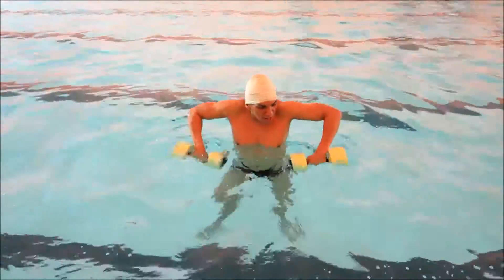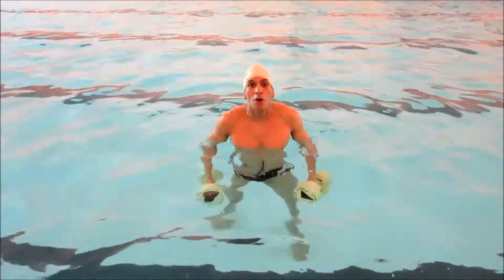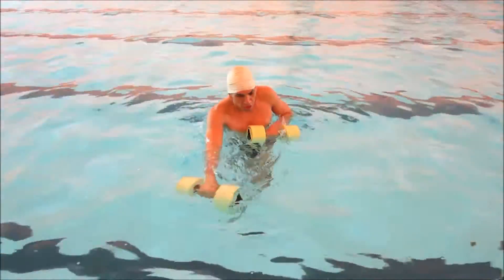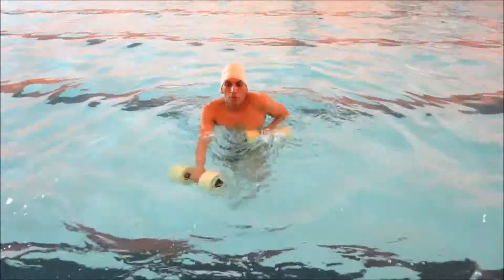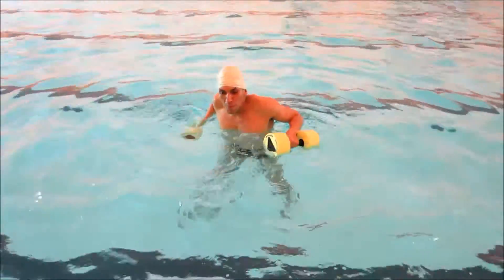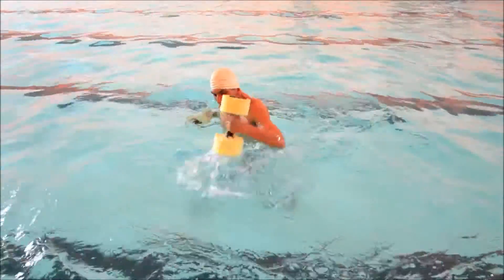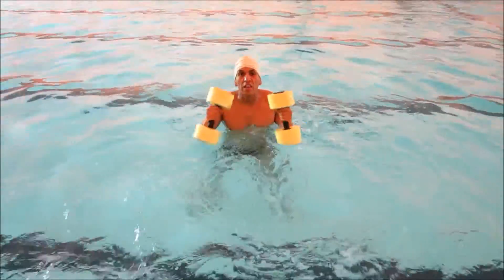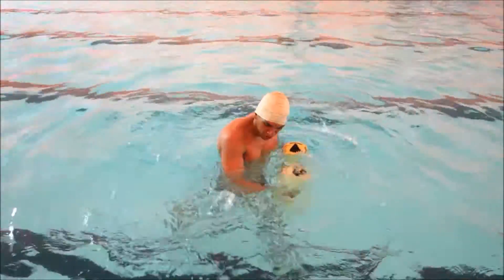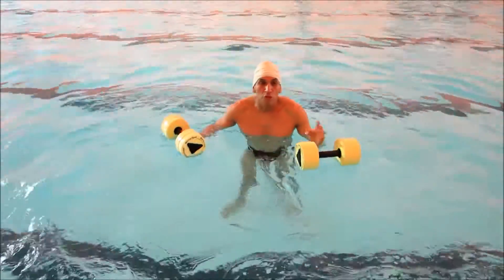The next exercise is great for a lot of people — even boxers can train in the water, believe it or not. You can do punches in the water. Make sure your dumbbells are submerged — you can do some uppercuts: one, two, three, four, five. You can even do some hooks in the water: hook, hook, hook, hook. Those are three good exercises if you're a boxer or want to train in the water.